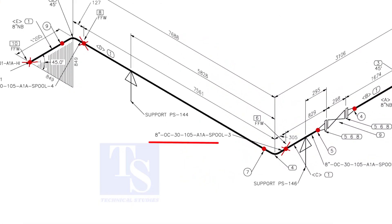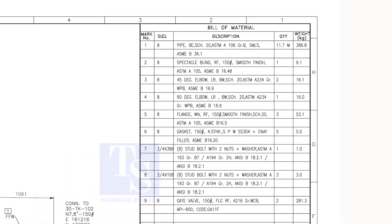Check the details of spool number 3. Item number 1 is pipe. Check what is item number 4 in the material list. As per the list, item number 4 is a 90-degree long radius elbow.